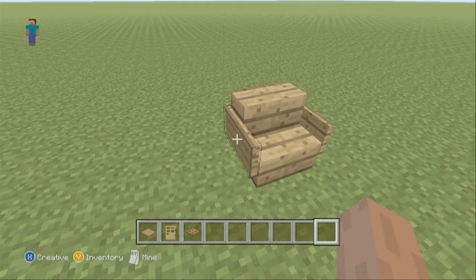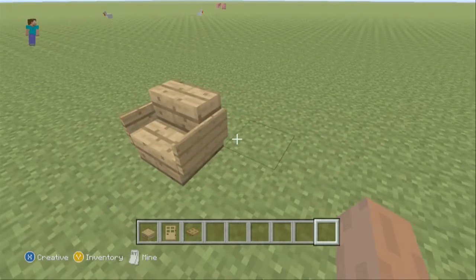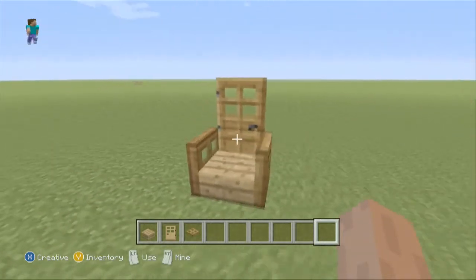Hello and welcome my little moist minions, I am Roseclimmy and today I'll be showing you how to make an improved chair. Instead of the average one that everyone makes, it can be more of a modern chair or also a medieval looking chair.